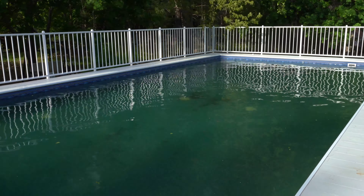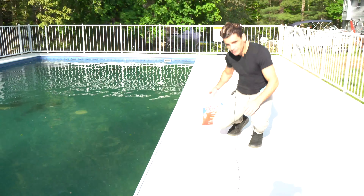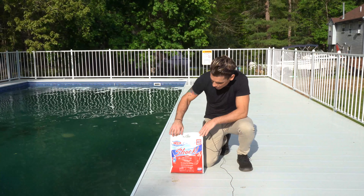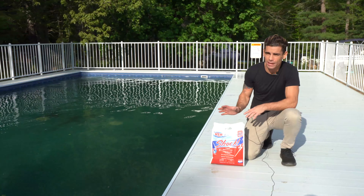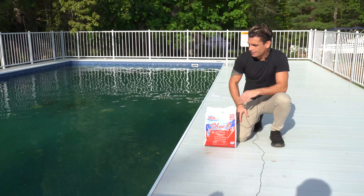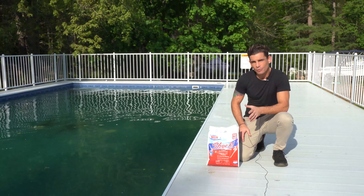Just to give it a little boost, we're going to add a few bags of shock. This happens to be my favorite shock in the world — HTH Super Shock. The one I really like is the HTH Step Three, which has some algaecide and shock in it. All shock really is is just concentrated chlorine.